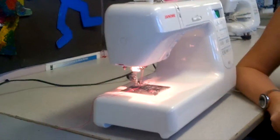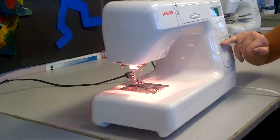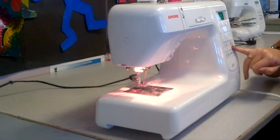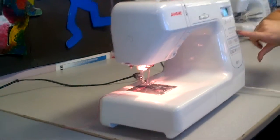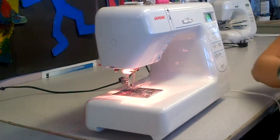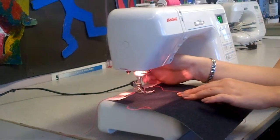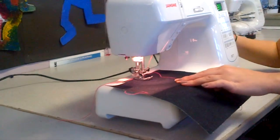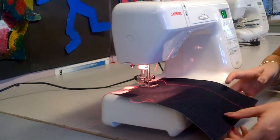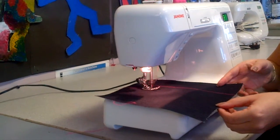The next stitch I'm going to show you is a zigzag stitch. You'll notice on this sewing machine there are lots of different stitches you can choose to use. The zigzag stitch is number 8, so we click it up to number 8. Then the same applies — you place your fabric down, press your foot down, needle in, foot pedal, and this time you're going to do a nice zigzag stitch.